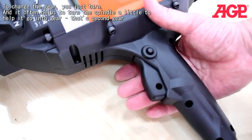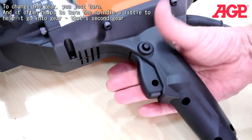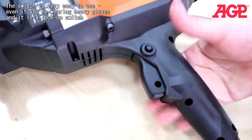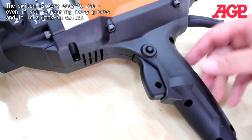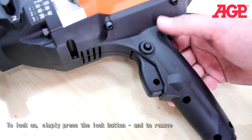The switch is very easy to use even if you're wearing heavy gloves, and it is a lock-on switch. To lock on, simply press the lock button, and press again to remove. However, we do not recommend locking the switch on while drilling by hand — only when the drill is mounted to a drill stand.